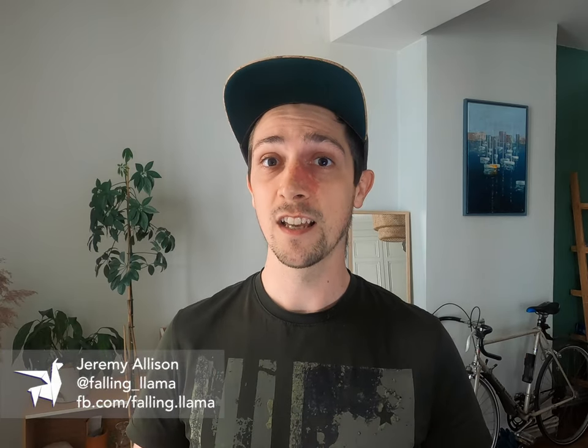Hello guys, my name's Jeremy. I've been skydiving for 5 years and I've recently become a wingsuit instructor here in France. I'm here today to talk to you about wingsuit deployments.